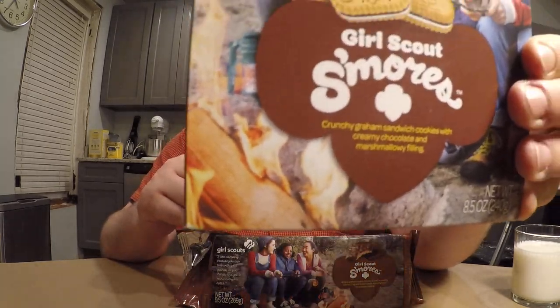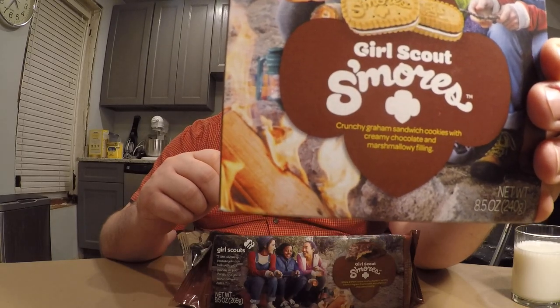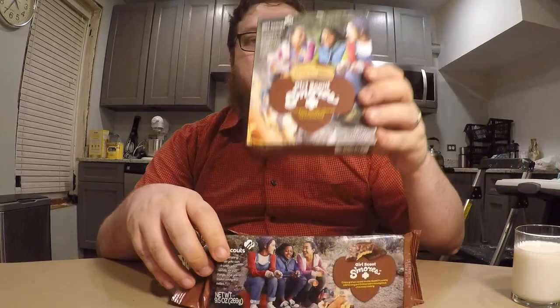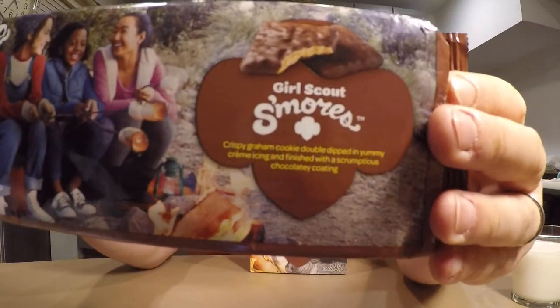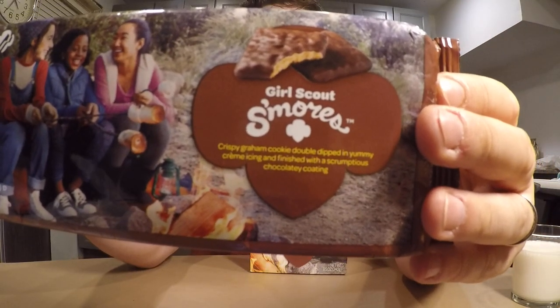If you notice, this one is called Girl Scout Cookies S'mores, and this one is also called Girl Scout Cookies S'mores. So why are there two Girl Scout Cookies S'mores? Well, if you didn't know, there are actually two separate bakers for Girl Scout Cookies, and they have a couple odd differences.